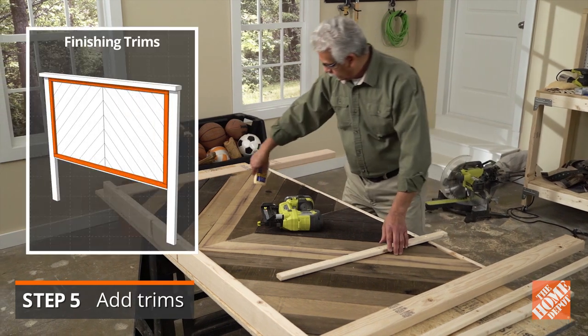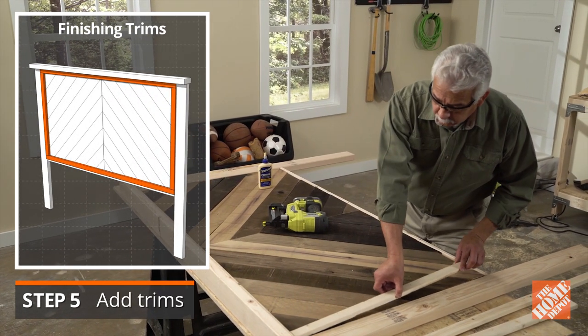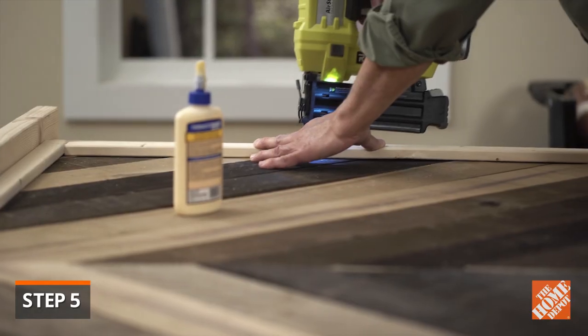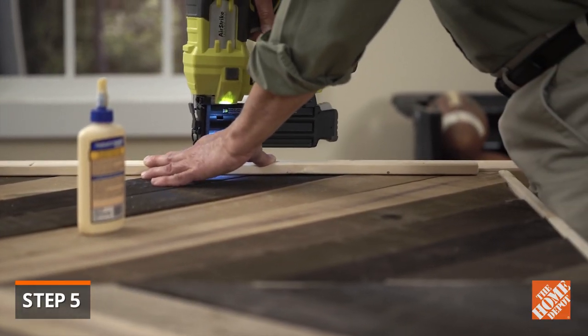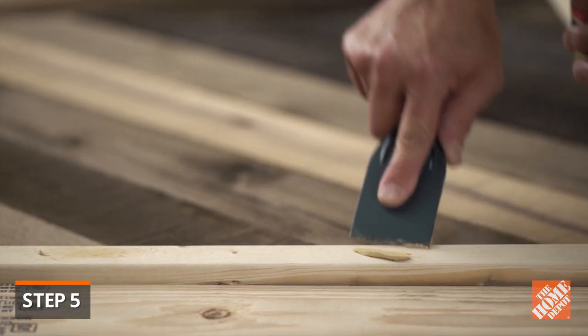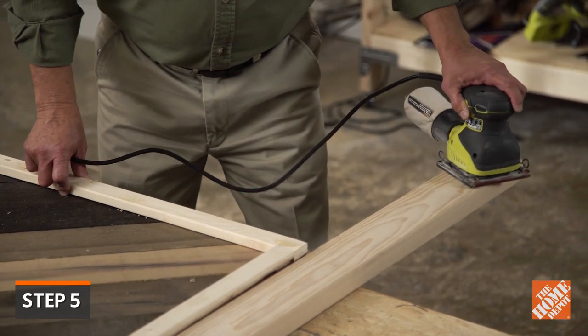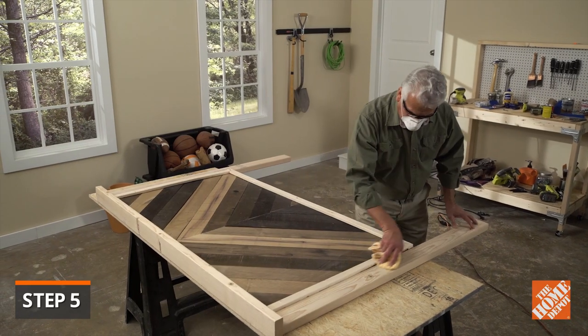Next, install the top, sides, and bottom finishing trims. Double check that each piece fits correctly. Glue and secure them with one and a half inch brad nails. Fill all visible nail holes with wood filler. Sand the entire unit and wipe clean of all sawdust.